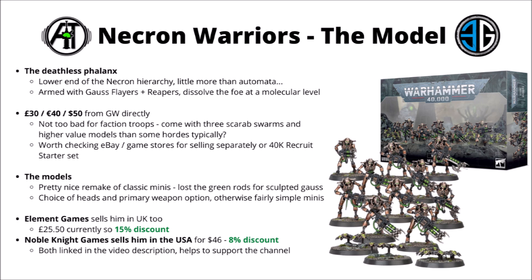If you're looking to pick up this kit from Games Workshop, you can often get them at friendly local gaming stores. If you're going to order them online, Element Games has them in the UK for 15% off — £25.50 at time of recording — and Noble Knight Games has them in the USA for $46. Both of those stores are linked in the video description; there are affiliate links that help support the channel as well as save people a bit of money compared with buying from GW.